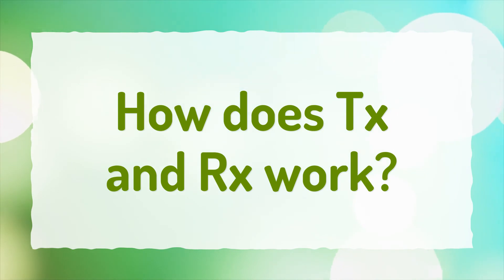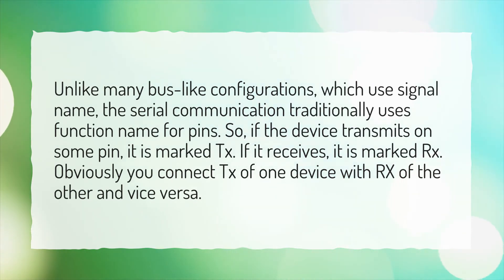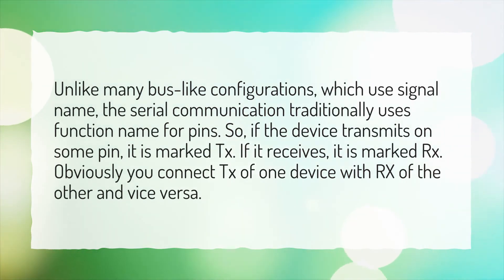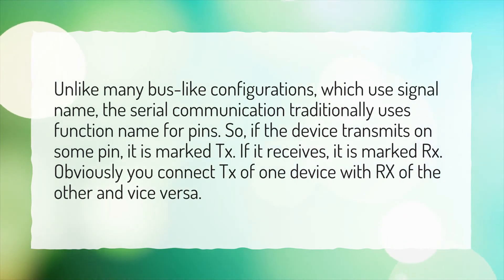How does TX and RX work? Unlike many bus-like configurations which use signal name, serial communication traditionally uses function name for pins. So if the device transmits on some pin, it is marked TX. If it receives, it is marked RX. Obviously, you connect TX of one device with RX of the other and vice versa.